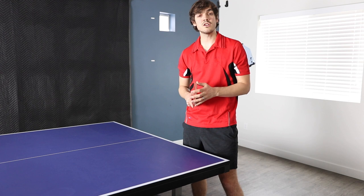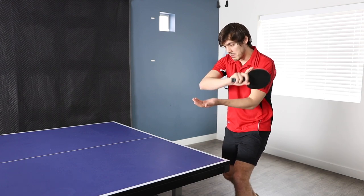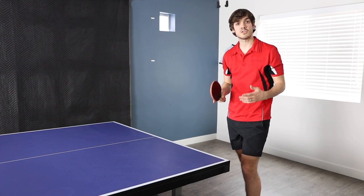For the stance on this serve, I basically start by facing the table and then just taking one step back with my right foot. Then as I serve, I'm going to be stepping back with my left foot, bending my knees and getting low. This will help me to get my body involved and help me to keep my serve low as well.